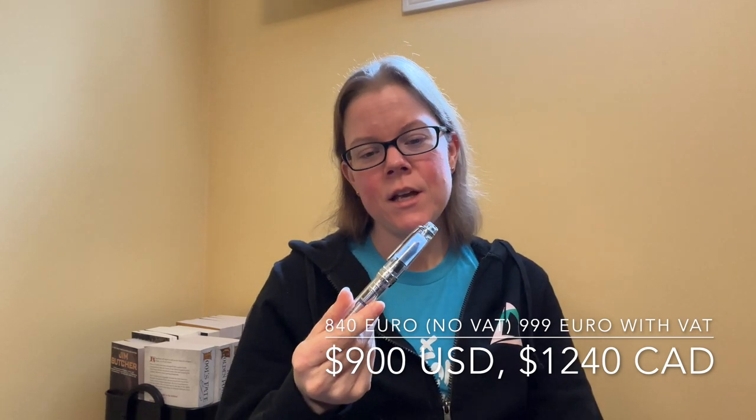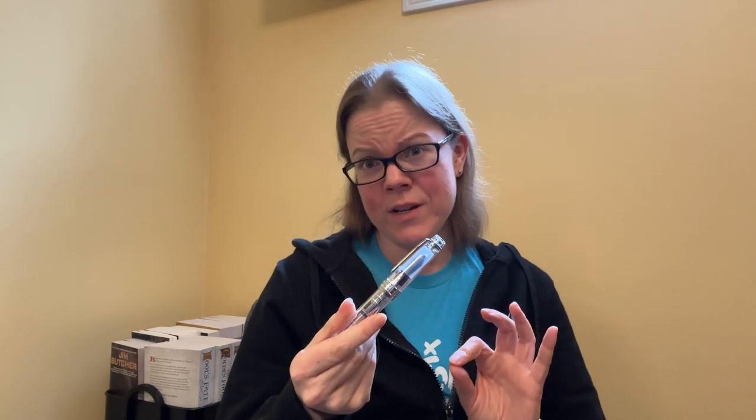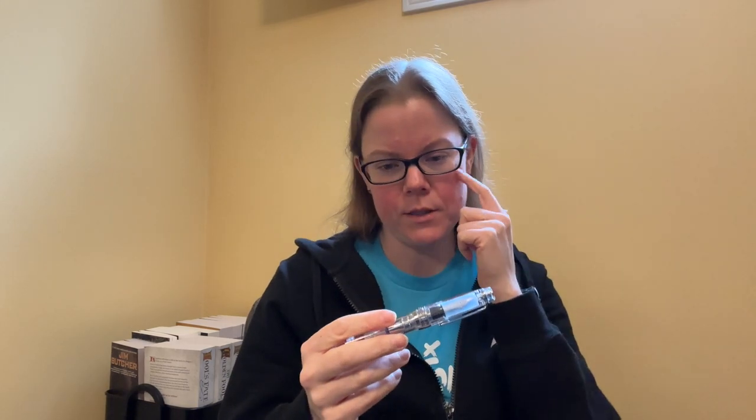I'll put a few prices down here in some different currencies — wowie. Before we get further into that, let me talk about the parts of the pen.